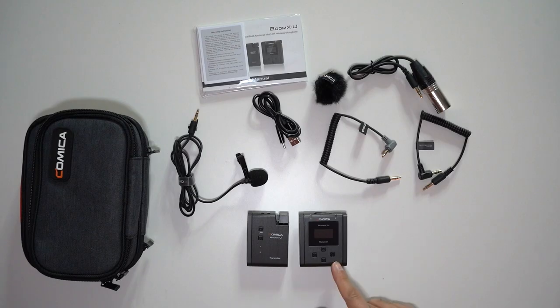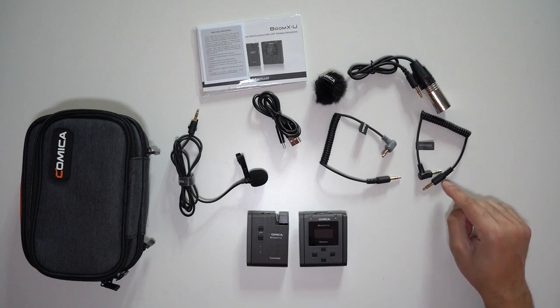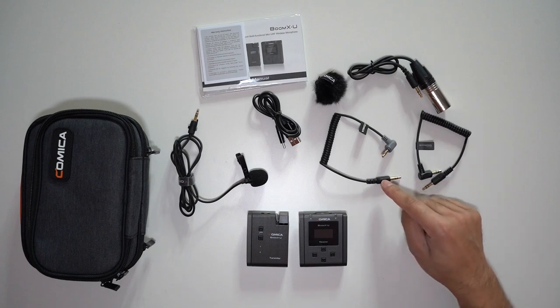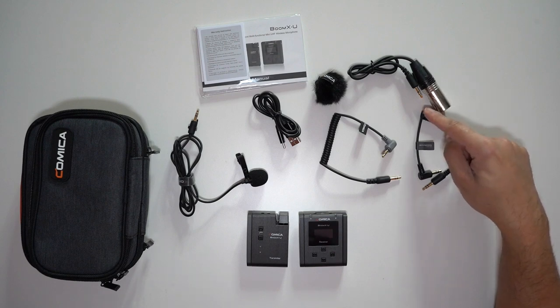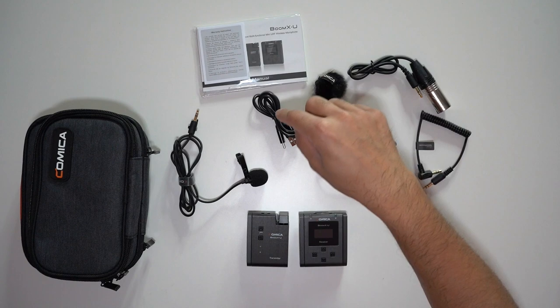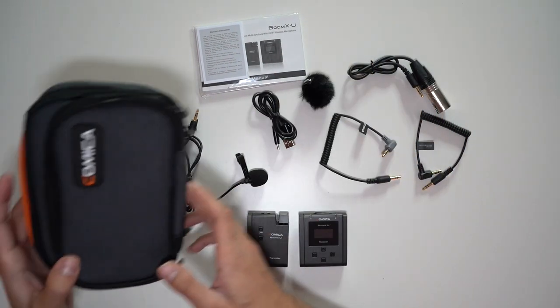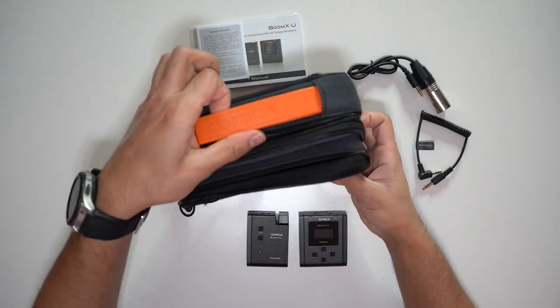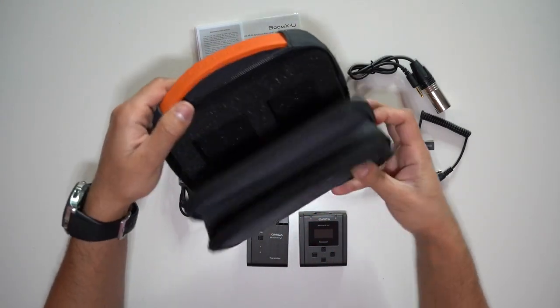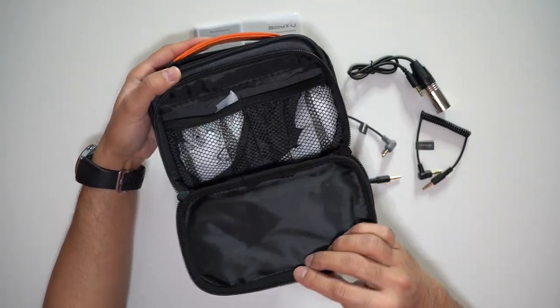Inside the box you have the receiver, the transmitter, a TRS to TRS cable, a TRS to TRRS cable for smartphones, and an XLR to 3.5mm cable for audio recorders — which is a great touch. You also have the USB-C charging cable, a wind muff, the user guide, and a lavalier mic. There's a dual zipped carry case with a Comica handle at the top, with one section for your microphones and a second section for all your cables.